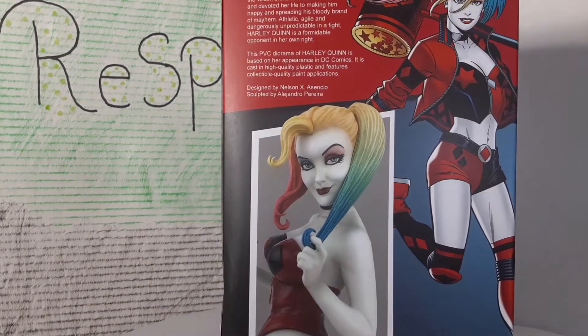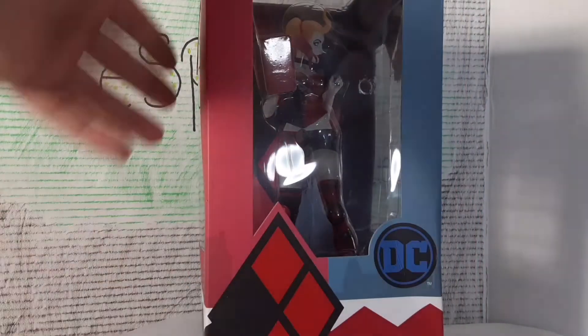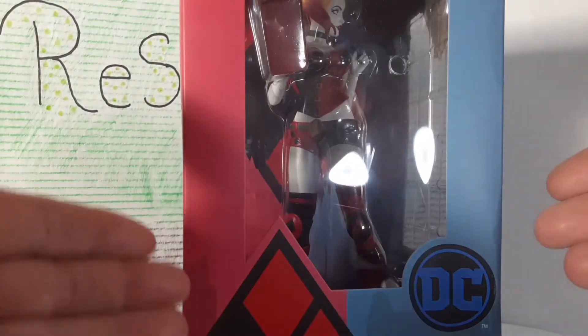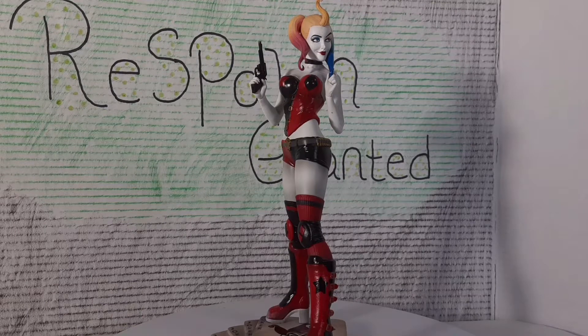As always, we take a quick look at the box — nice picture on the back, the sides, the front again, top and bottom. That's pretty much how these Diamond Select boxes usually come: pretty plain, just a picture on the back, and that's it.